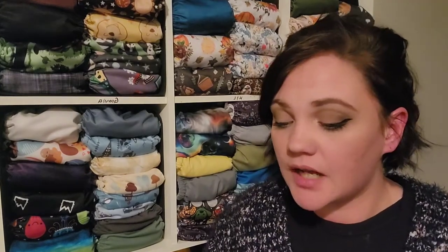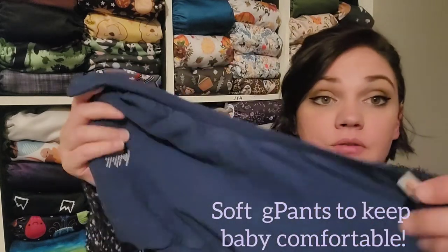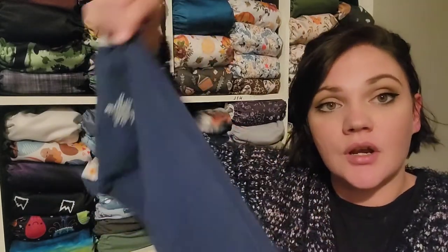The outer shell of this diaper is 92% cotton and 8% spandex, so it's super soft — it feels like a t-shirt. It does have a little bit of stretch around the legs, but it is not tight around your baby's legs at all.